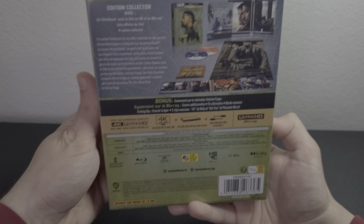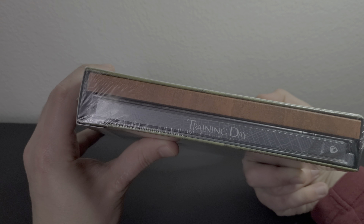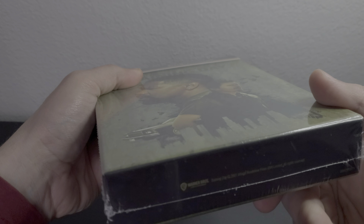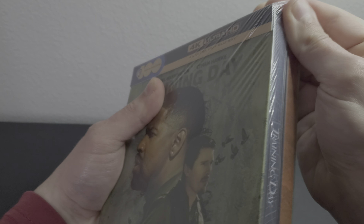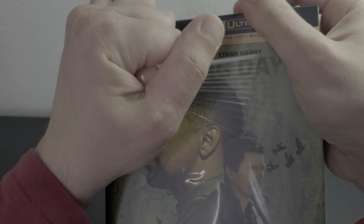Here's the front — really, really cool. Here's the spine, Training Day. The back — you can pause if you want to read the J-card. Here is the other side and the bottom. Nothing on top. Training Day — alright, let's dive into this and see what we have.